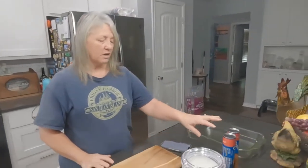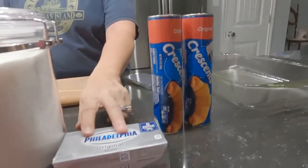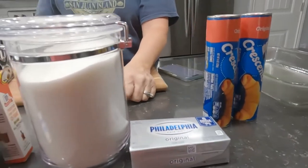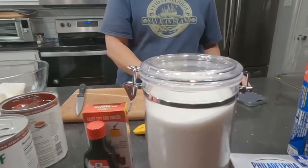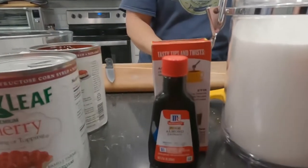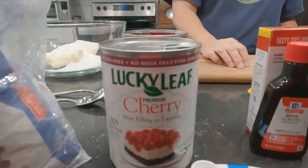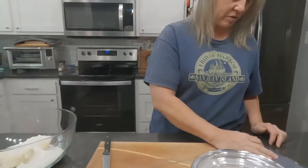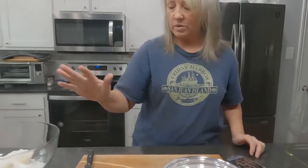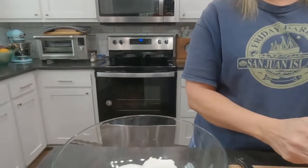We're going to start out with these ingredients right here. I have two crescent rolls, one eight-ounce cream cheese that I've brought to room temperature, three-quarter cups of sugar, a half teaspoon of almond extract, one can of cherry pie filling. And for the glaze we'll use a half cup of powdered sugar and a tablespoon of milk.